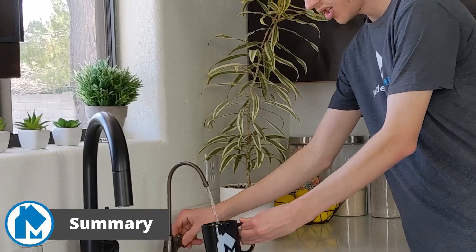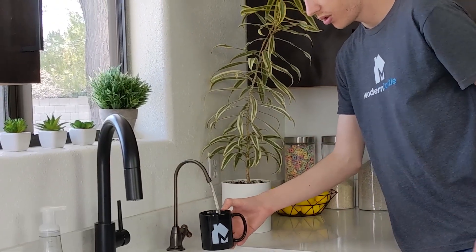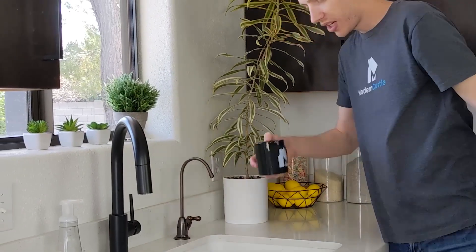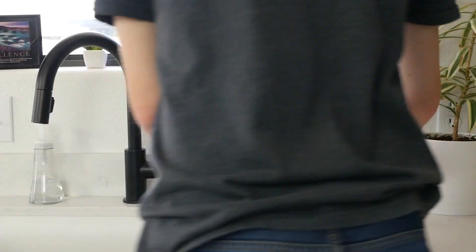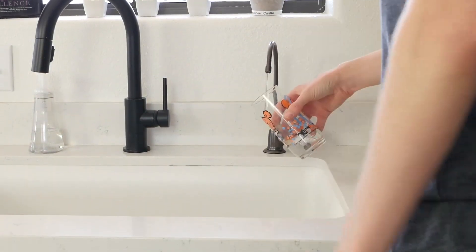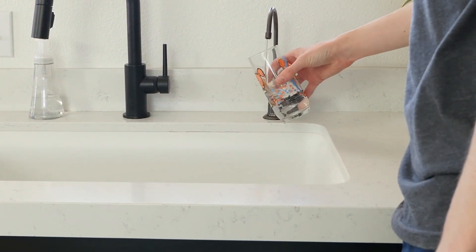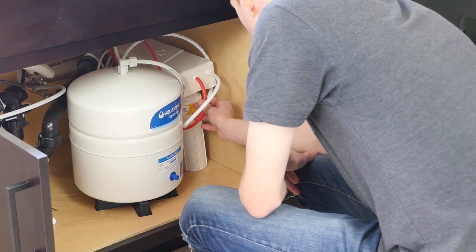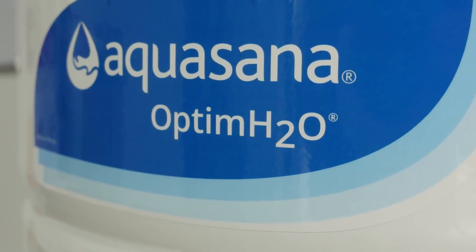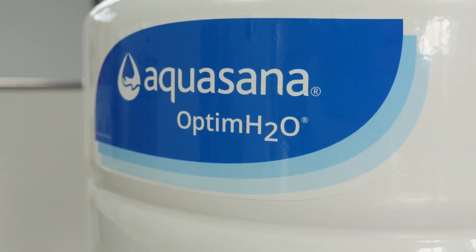So, is the Aquasana RO right for you? Laboratory testing shows the Aquasana was able to remove the vast majority of harmful contaminants in our unfiltered water, making it much safer to drink. In addition, it greatly improved the taste and feel of the water, receiving a 99 out of 99 score from Tapscore. Maintenance is incredibly simple for the device, and it comes in three color options. Overall, I'm extremely pleased with the performance that we saw on the Aquasana.